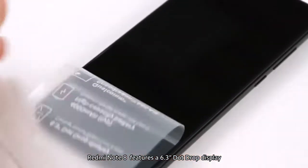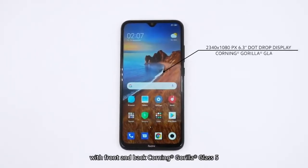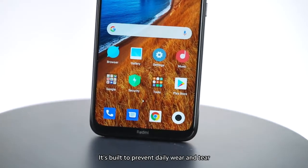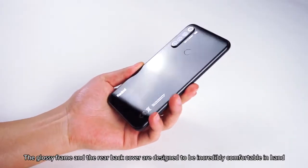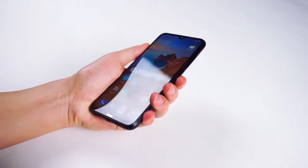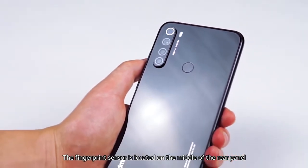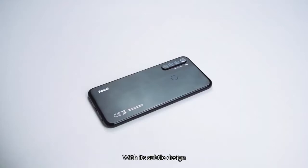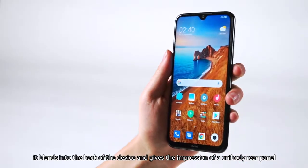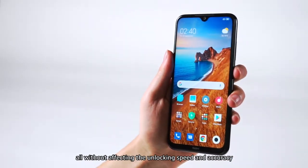Redmi Note 8 features a 6.3-inch dot-drop display with front and back Corning Gorilla Glass 5, built to prevent daily wear and tear. The glossy frame and rear back cover are designed to be incredibly comfortable in hand. The fingerprint sensor is located on the middle of the rear panel. With its subtle design, it blends into the back of the device and gives the impression of a unibody rear panel, all without affecting the unlocking speed and accuracy.